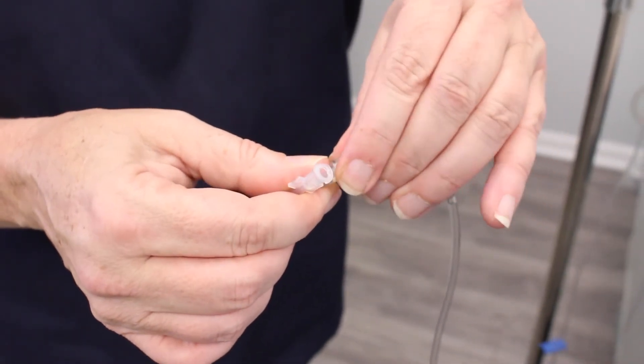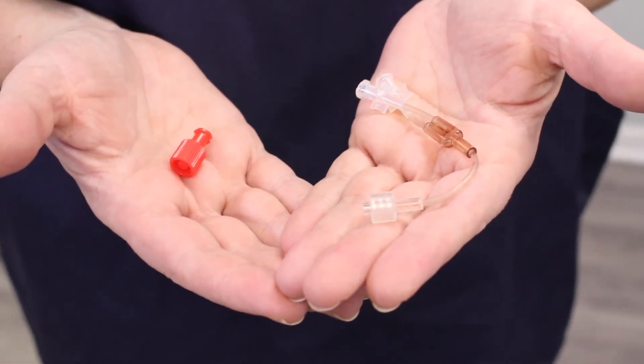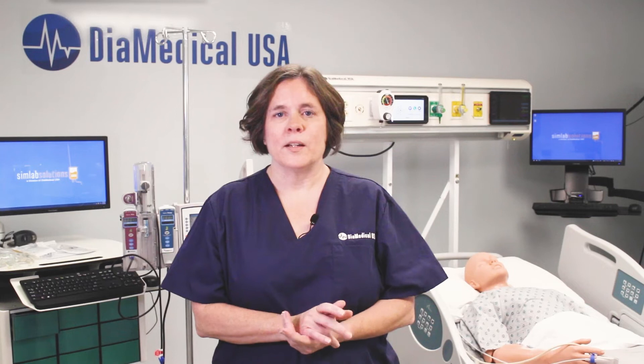The first step is to attach the lure cap to the male end of the extension set. Next, connect the primary tubing sets to both of the female ends. You now have a closed system that allows IV fluids to drain from the top bag all the way through the entire length of the tubing into the empty IV bag.